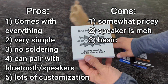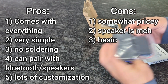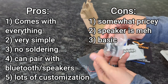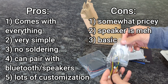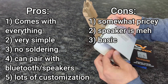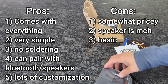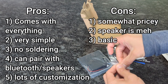To recap with this module, there are some definite pros and cons. The great things are that it comes with everything, it's very simple, there's no soldering, you can add great accessories, pair it with Bluetooth speakers, and you can customize which audio triggers with which button. But there are some cons — it was by far the most expensive of the bunch, the speaker quality is mediocre, and you can't get very complicated with it. It's pretty basic; you can only do audio triggers and LED triggers, you can't really get into complex projects like some of the other boards.